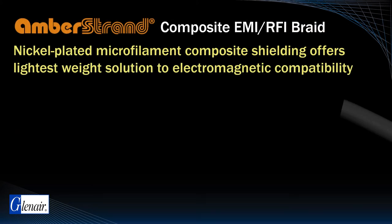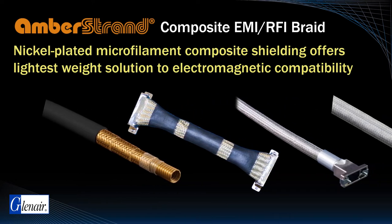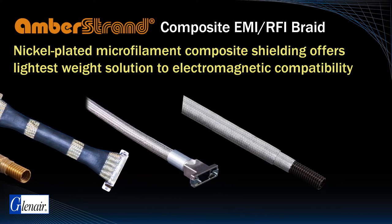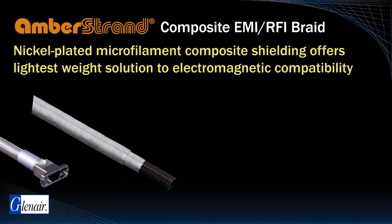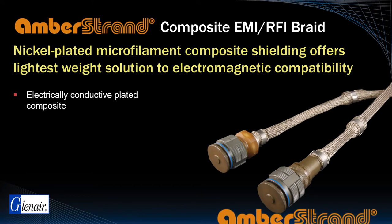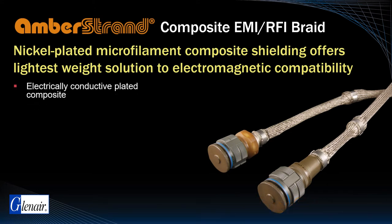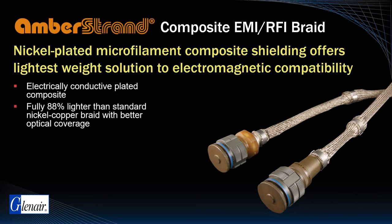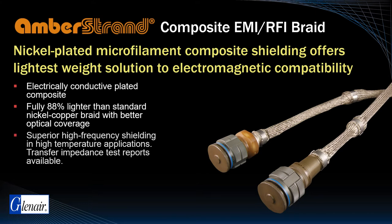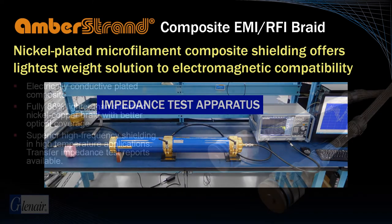For many applications, the cable shield is the most important element in controlling EMI. Unfortunately, metal shielding — especially when applied in multiple layers — can be extremely heavy. The opportunity to provide robust EMI shielding at a fraction of the weight is the principal advantage of composite thermoplastic EMI/RFI braid made from Amber Strand material. Amber Strand is fully 88% lighter compared to standard nickel copper braid, with superior resistance to kinking and windowing. Transfer impedance test reports demonstrate the effectiveness of the material compared to conventional metal solutions.